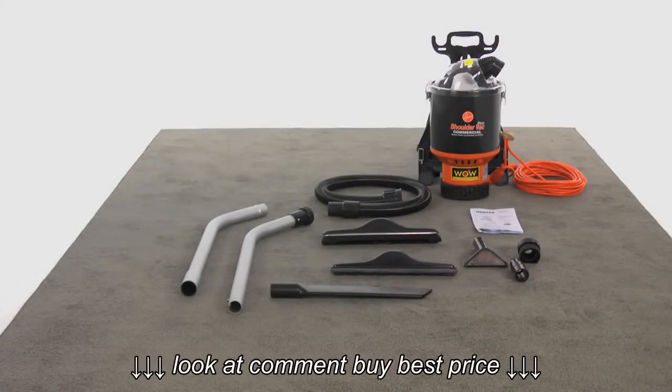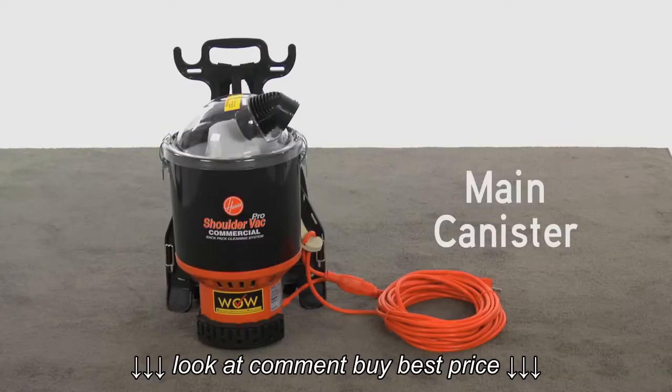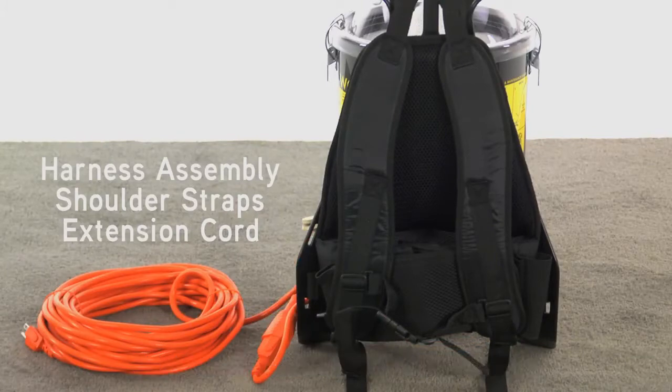When you remove the Hoover backpack from the carton, you'll find the following components. The main canister, with a harness assembly, shoulder straps, and extension cord already attached.